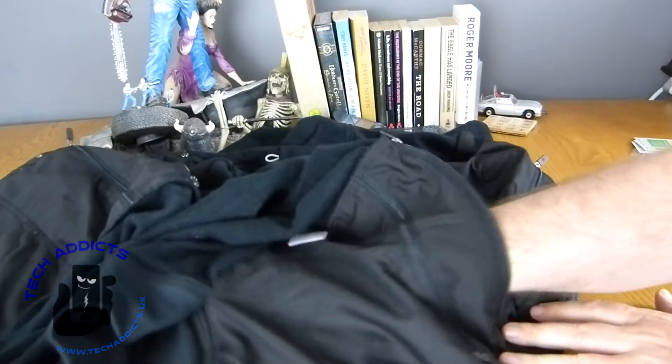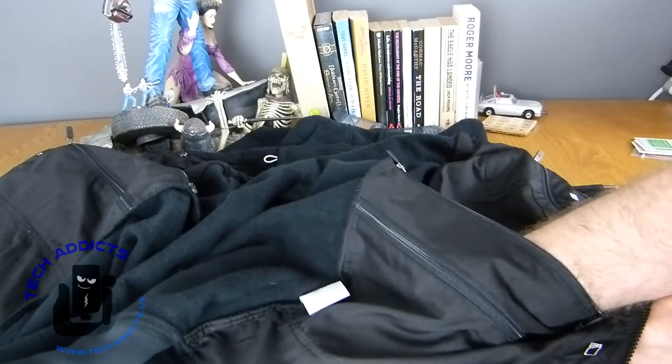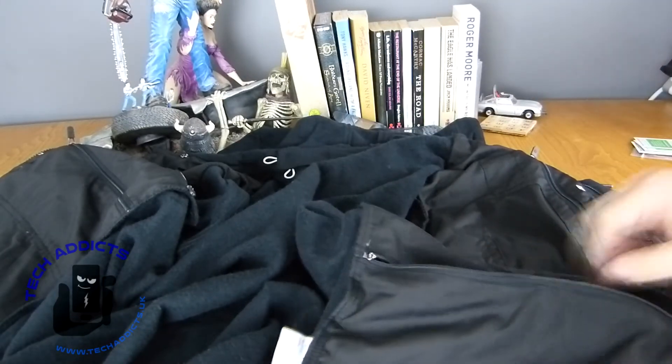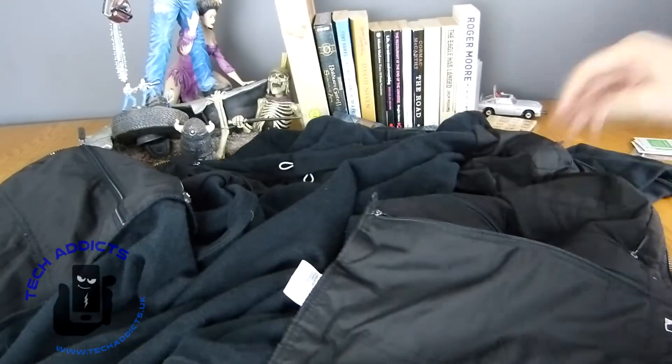Another giant iPad-style pocket. So if you had two iPads, you're sorted — two iPads, or Kindle, or something huge, a magazine, something like that. Another one here — travel documents maybe? Does that look like travel documents? I'm going to say travel documents. Yeah, that'll work.